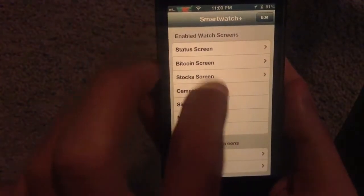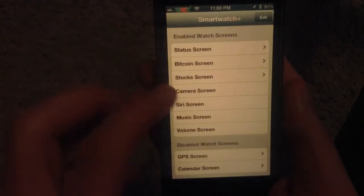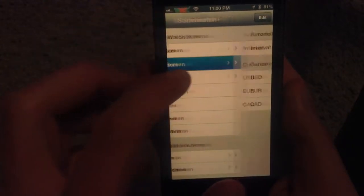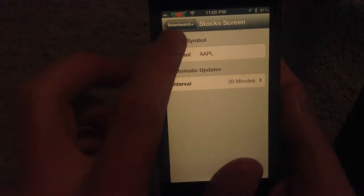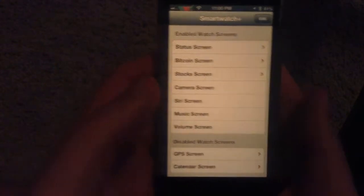There's also some additional functionality you can turn on or off. You can get weather for certain locations, you can have different Bitcoin information, you can also have a different stock screen and choose which stock you want to know about. I just left Apple in there — that's the standard one. There's also information in your calendar and other things like that.